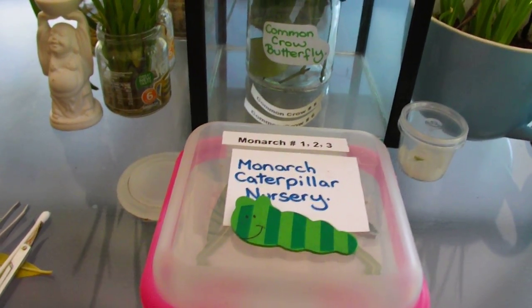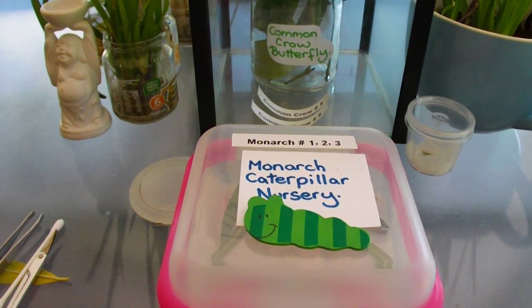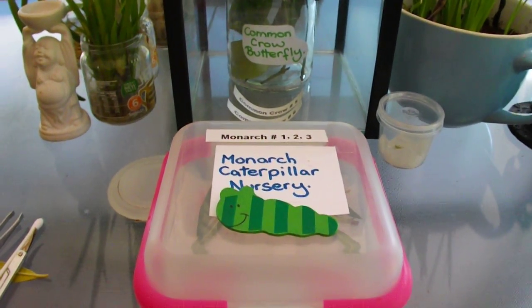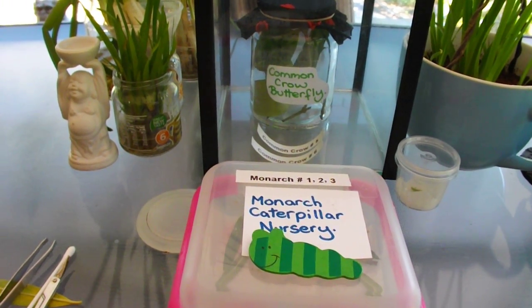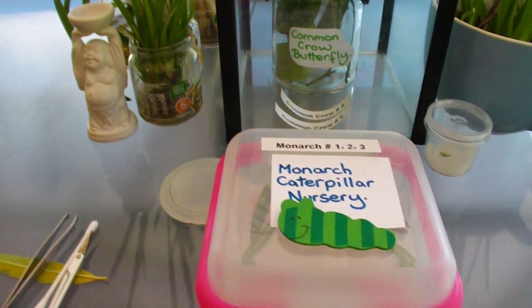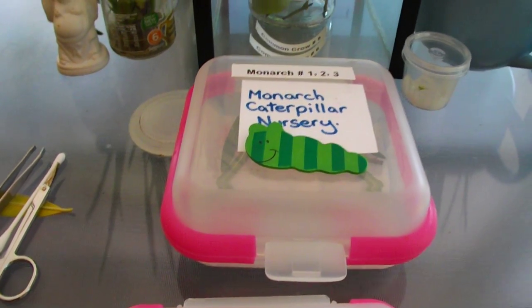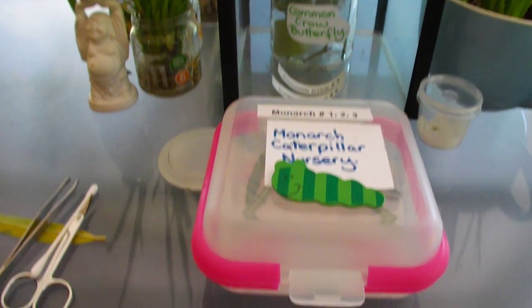Good morning. I'd just like to do a quick video on our butterflies that we have been raising in the last month. I just wanted to do a video because we just found some baby monarch caterpillars, and these are the ones that we've been searching for for quite a while now. I just want to do a little update. First of all, if you want to find monarch caterpillars, you need to find milkweed.